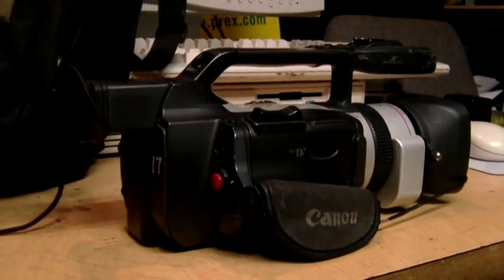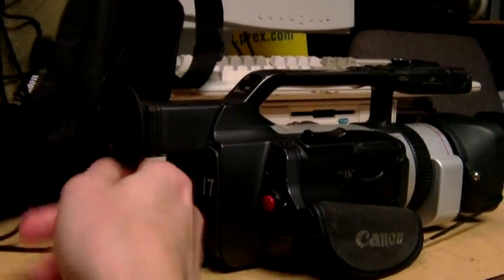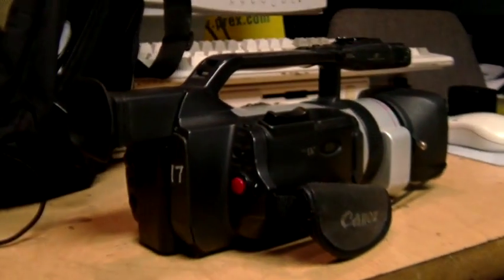I got this on eBay because this model is finally starting to get more affordable than it used to be, and it came with a carrying bag and a whole bunch of accessories which I'll show in the video.